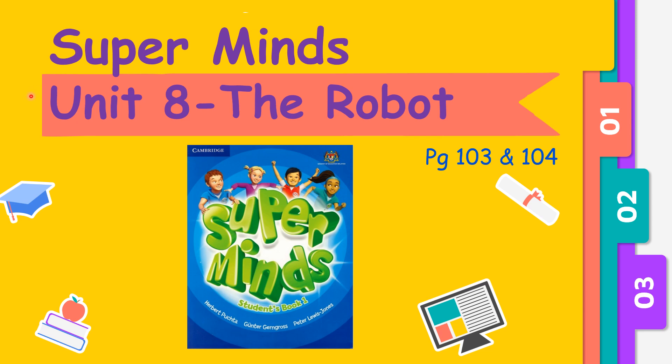Good day children, today we are going to continue with our lesson, Unit 8: The Robot, from your Superminds textbook, page 103 and 104.